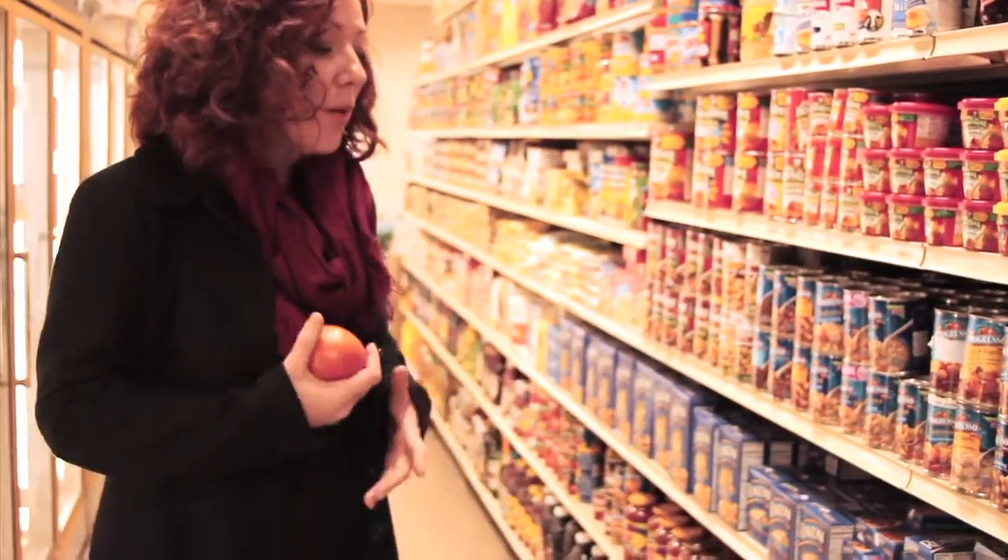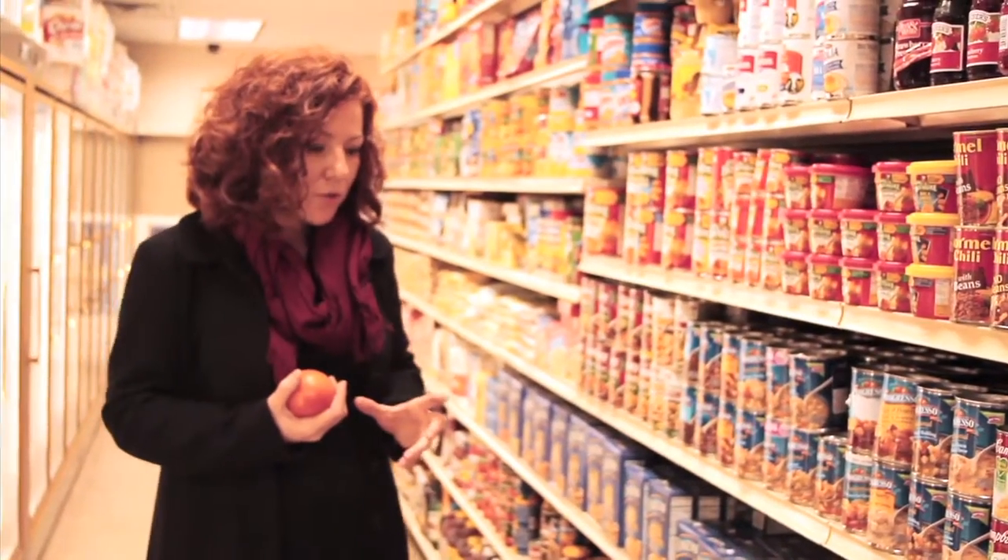So your instinct might be, well, I want a quick meal, I'm just going to pick up some stew in a can. But there are some other solutions. Look for things that are whole foods — that means something that doesn't come in a box or a bag.